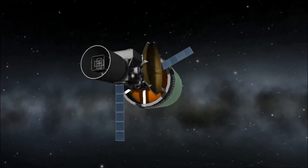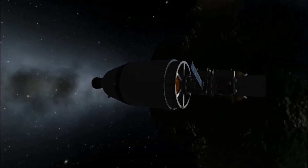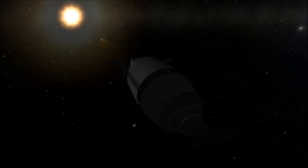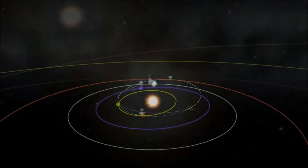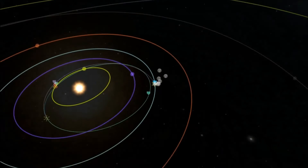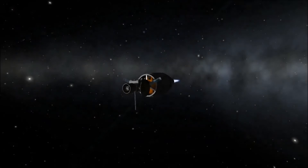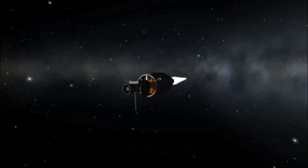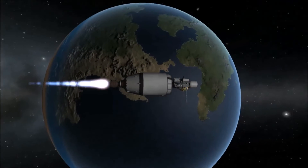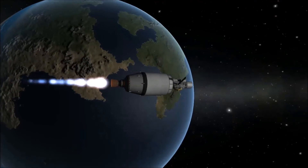So this is BepiColombo — it's the best I could do to recreate what it looks like. A quick Google search will show you it's similar looking to this. It might be a bit smaller than the actual BepiColombo. But we're off to Moho instead of Mercury, because this is Kerbal Space Program, and the closest analog we have to Mercury is, of course, Moho. I'll tell you more about the BepiColombo mission as we go.